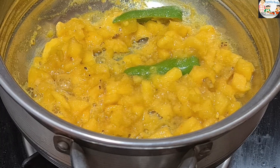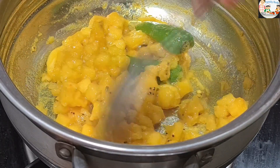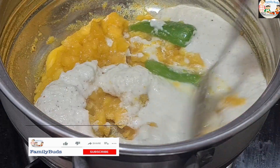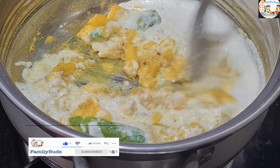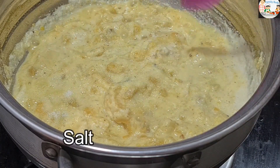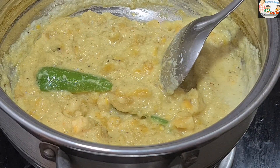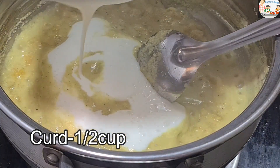Now let's put the paste in. Now let's do this paste we made. I'll make half paste. I will add the same cup of dough.